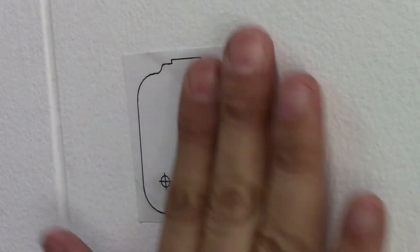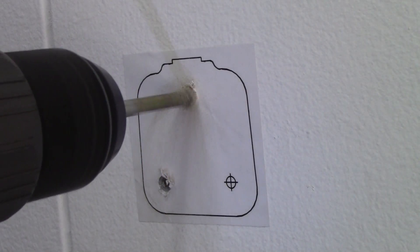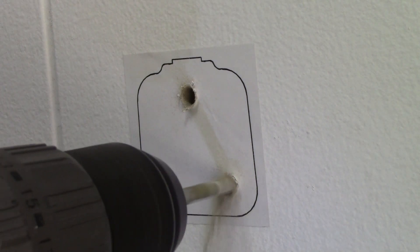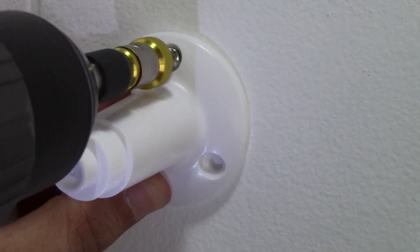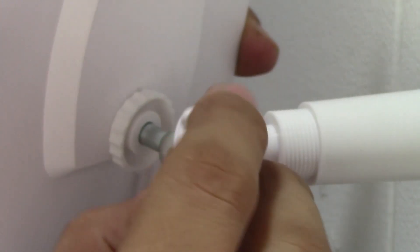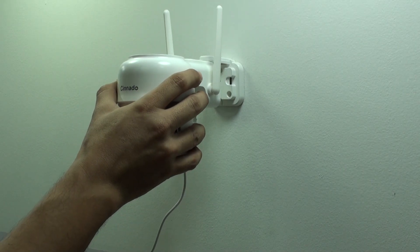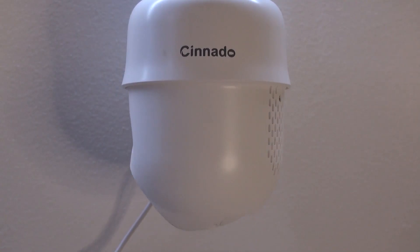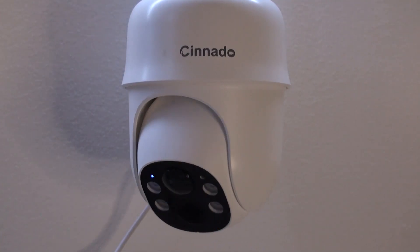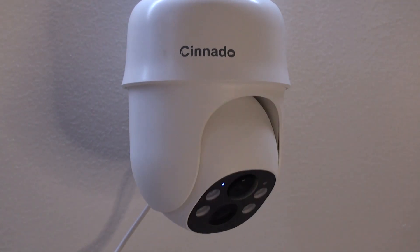Installation as well as the app setup could not be easier. For installation, just use the included templates — you'll have to drill, use the anchors making sure they are forced in place, use your driver and you're done. Do the same for the camera and the solar panel. Ceiling mount is not available for this model; however, the camera provides a 360-degree view, so I recommend placing it in corners where that angle is optimized. Tilting lets you manage over a 90-degree angle.